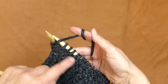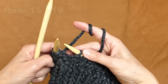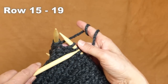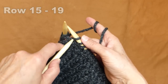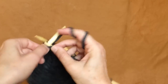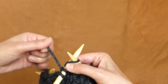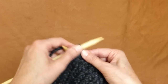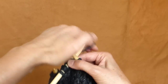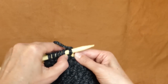Now that the two purl rows are done, the next step is to knit five rows of knit stitches. Knit four plain rows, and then in the fifth row we will together place markers every ten stitches.